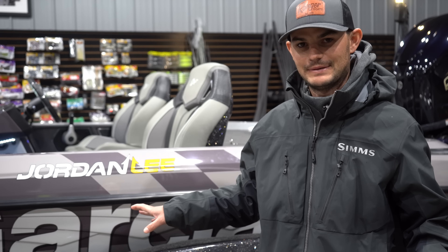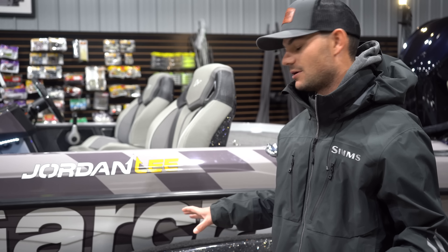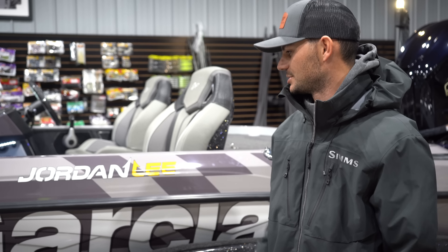Let's take a look at my 2023 Ranger 520R. This is an insane boat. I mean, it's just all the features on this thing. Let's check it out.